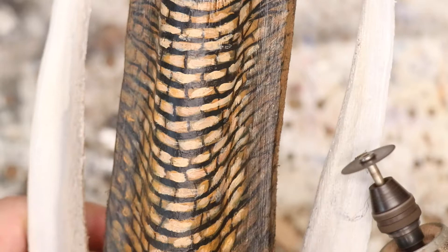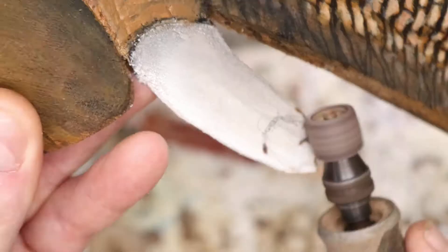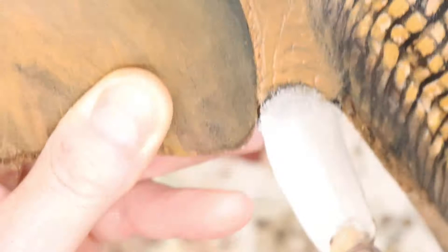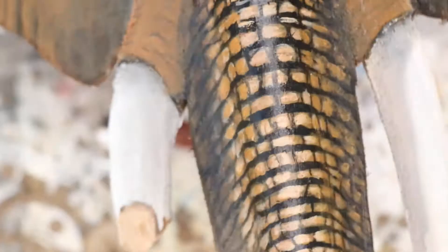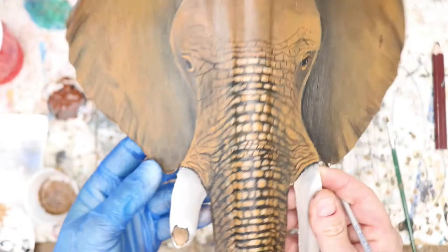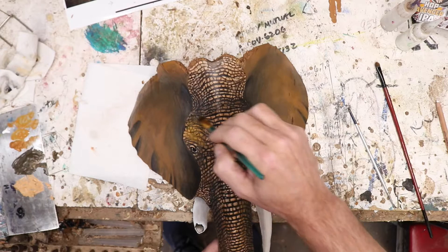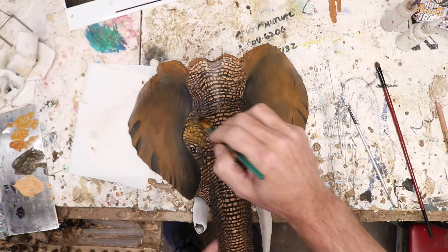I wanted to add a little detail to the tusks, like the elephant was old, had gotten in a fight, or maybe just broke it off in a poacher's ass. At this point I was happy with the detail — it wasn't anything excessive. But then I sat down and just started getting obsessive and completely took a change, so I had to try to change that.